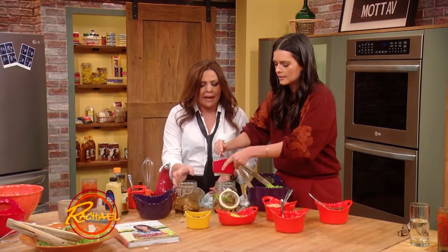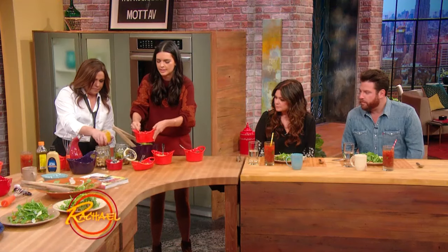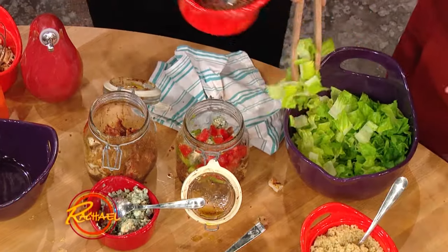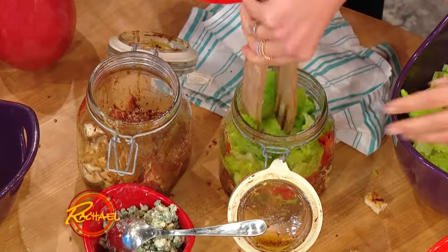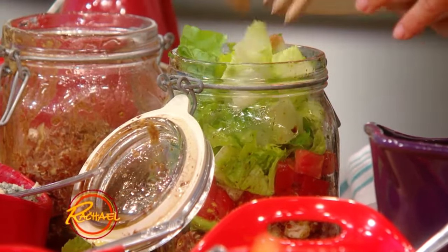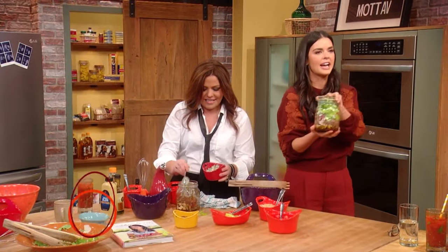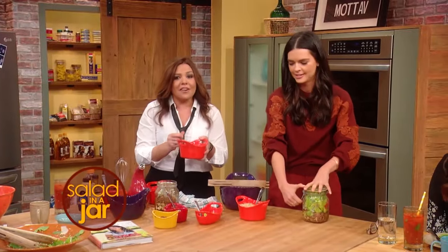I've got blue cheese here, so you're making Cobb in a jar. And then I've got my tomatoes — those go in. And then I top it with the lettuce last so that it doesn't start to wilt. That's a great idea, and it looks pretty too. I really pack it in there because I like to have a lot. That's the good thing about salad — you can have volume. It's like a salad trifle! When it's time to eat, you just give it a shake and your dressing goes all over. It's very clever — that is so great, Katie. That's super clever.